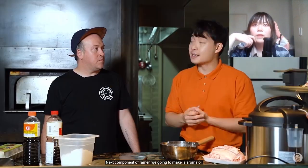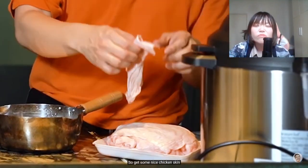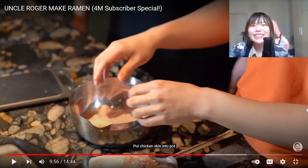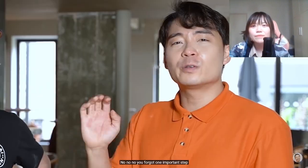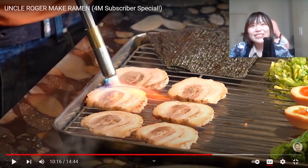The next component of ramen we're going to make is aroma oil. For this version of EAK style tonkotsu ramen, we're making chicken oil. Get some nice chicken skin. My grandma told me chicken oil has some special flavor. Put chicken skin into pot and put pot on boil. I like to eat crispy chicken skin although it contains a lot of fat - I still love it. This is so satisfying - just like you feel better after watching this kind of action.